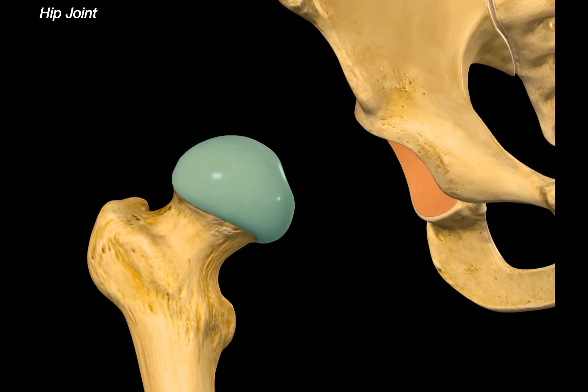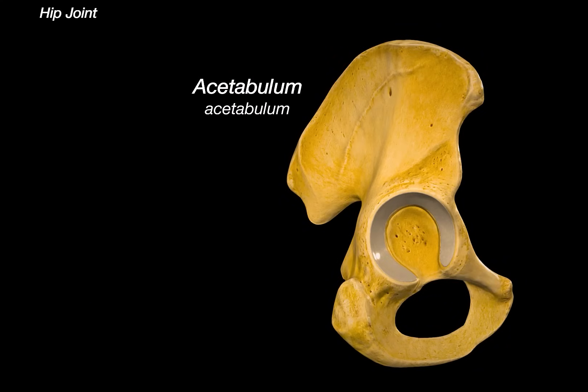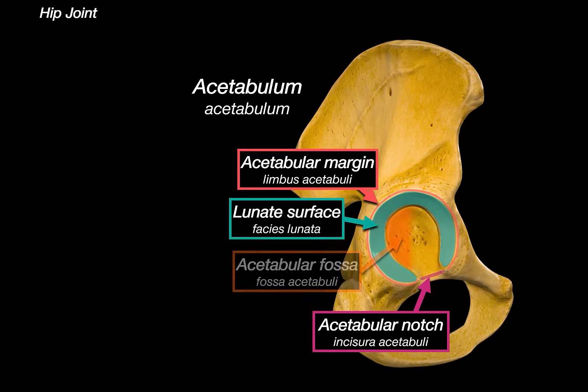We move the femur away and focus on the acetabulum for a moment. Each one of these landmarks has a function. The acetabulum has an acetabular margin, acetabular notch, lunate surface, and an acetabular fossae.